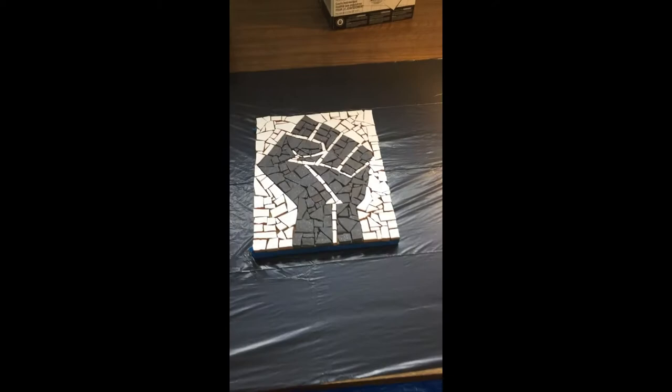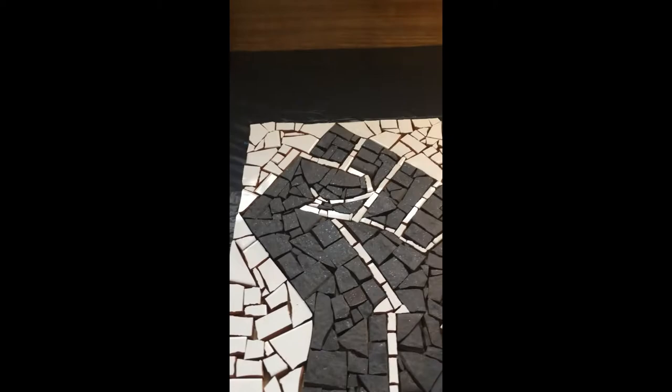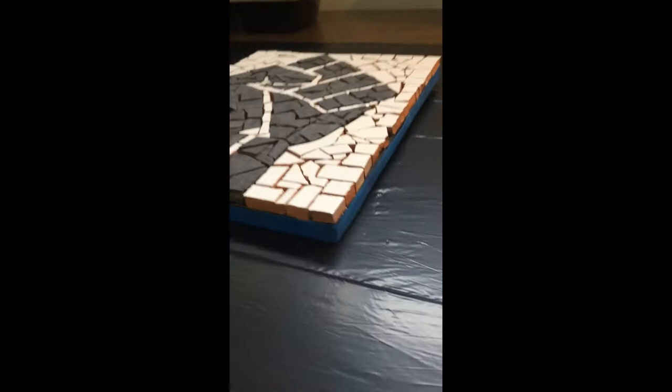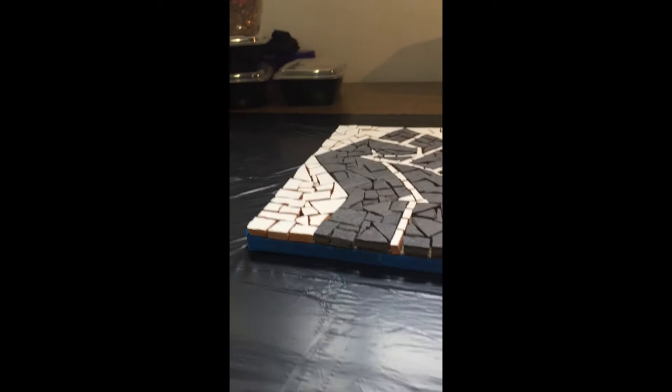This is the piece we're going to be grouting today — it's about eight by ten, approximately maybe nine by eleven. I taped up the edges because I painted the wood black on the sides for a nice edge, and I don't want to get grout all over it. I taped up to the level of the tiles and I'm working on a garbage bag taped down, or a tarp, because it will get messy.